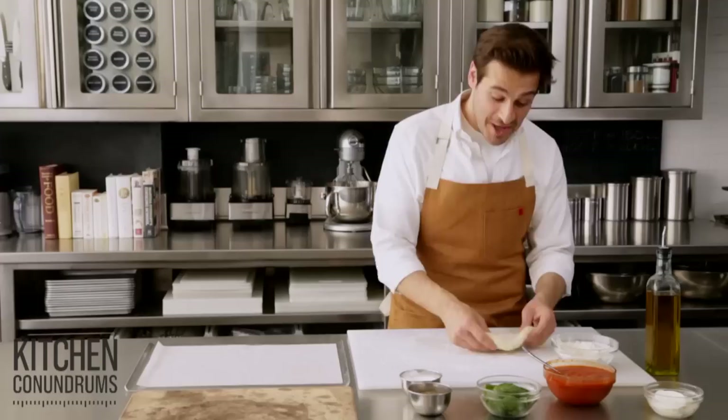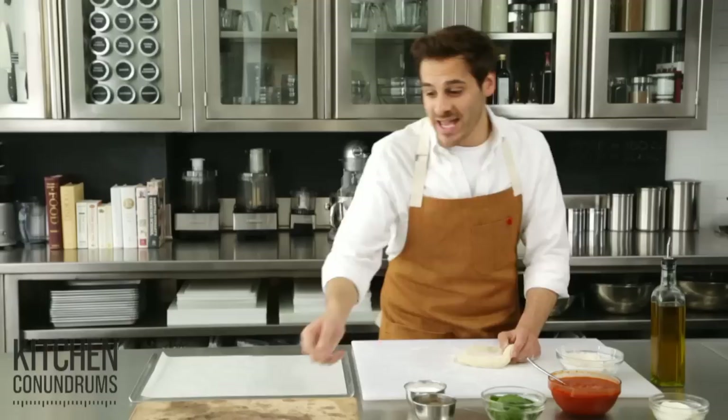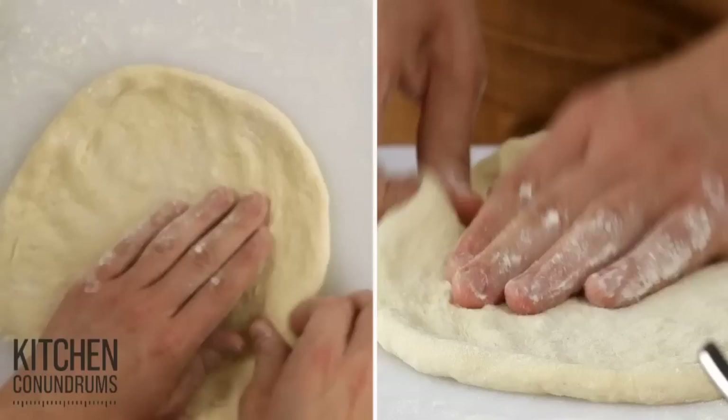Do you make pizzas at home? If you do, I'm sure you'll agree that the hardest part is getting the pizza with all of your beautiful toppings to your pizza stone in one piece. I'm gonna show you a little trick that I've developed here that is completely effortless and it keeps your pizza stone from turning black and discolored like this. I'm gonna start with a little bit of pizza dough here.